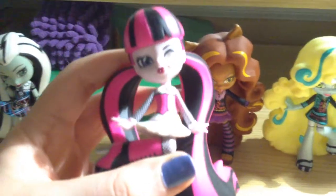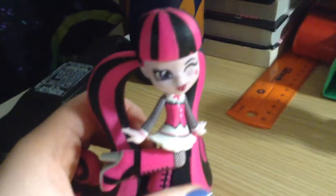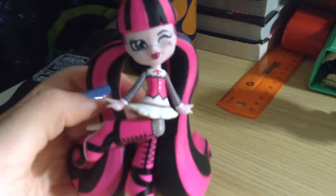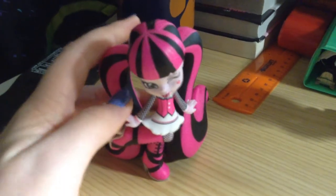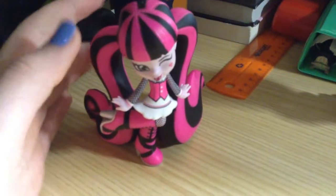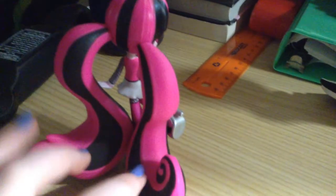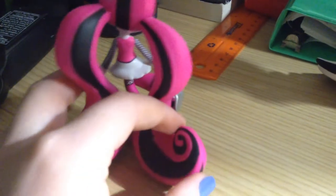Next one is Draculaura, and may I say, this one is a pretty cute figure. I really do love her pose — it shows a very cute, very stylish girl. And one of the best parts is her long pigtails. They're really long and really thick.